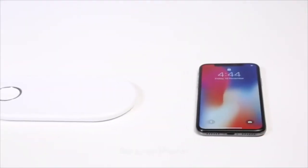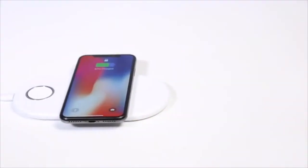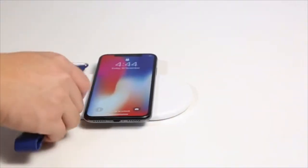Got a new iPhone? Let's charge it in a new way. The Funxum way.